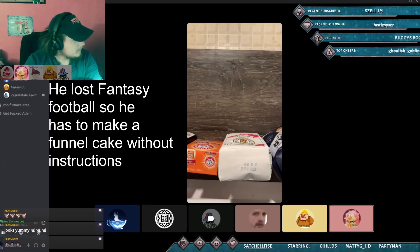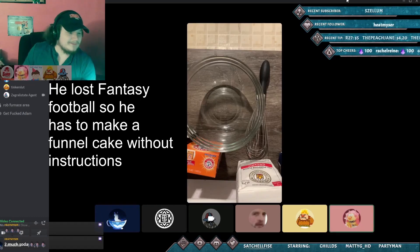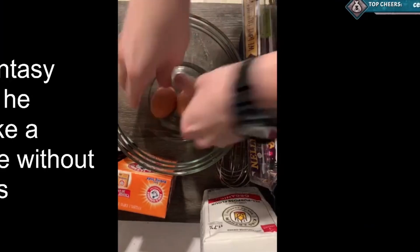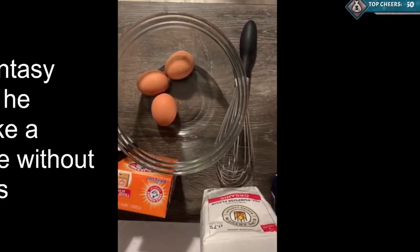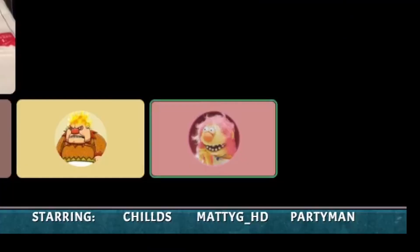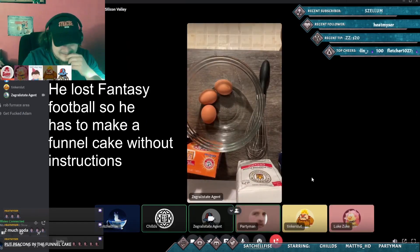I'm ready to go. This might actually turn out good. Kaylee said this looks like a real cooking show - this IS a real cooking show. Kaylee said it looks like Tastemade. So my plan right now is to whisk egg whites to stiff peaks, because I remember making something in high school.